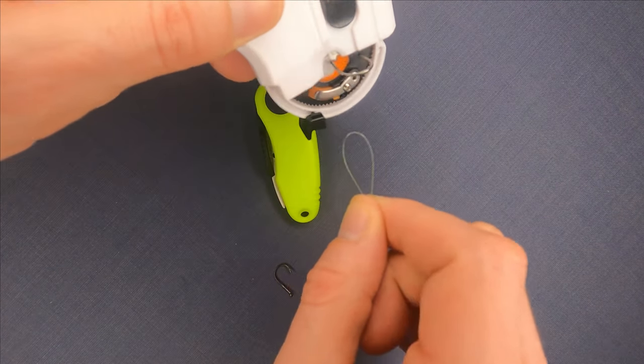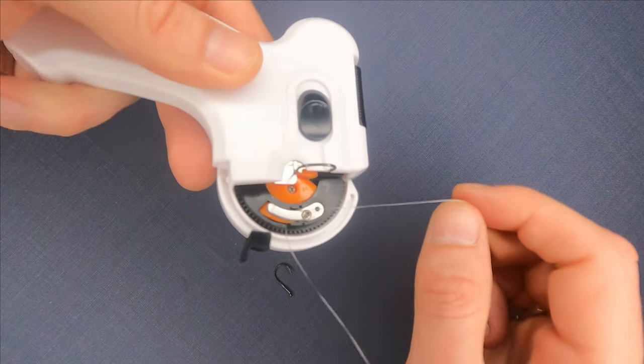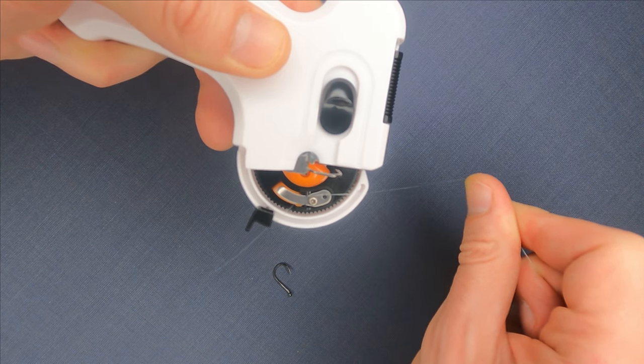Pull the line a bit and put the other end through this hole, and hold it with your thumb in the middle.